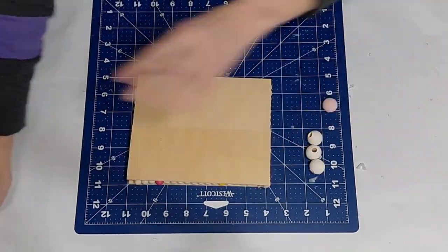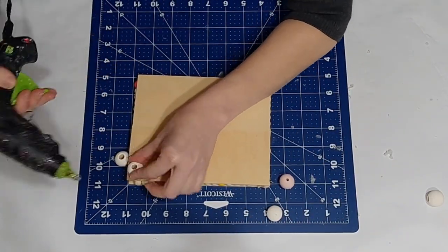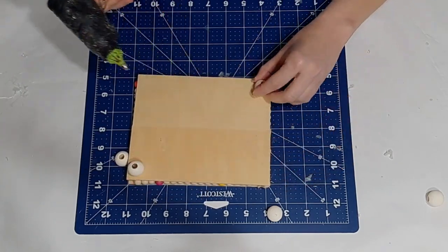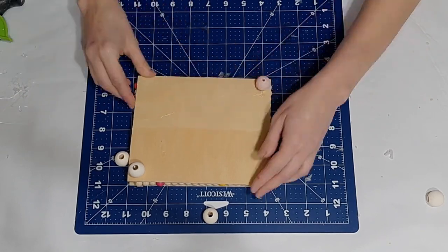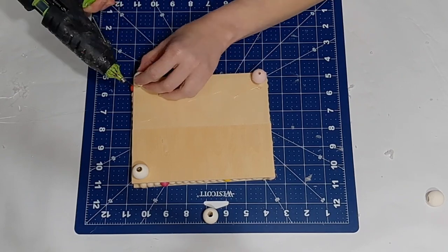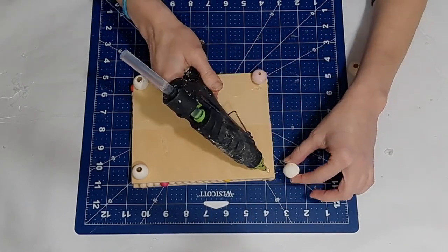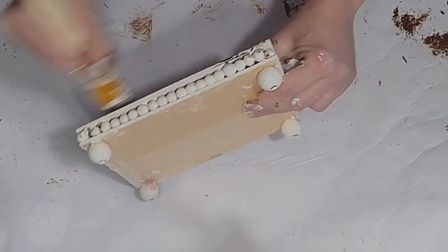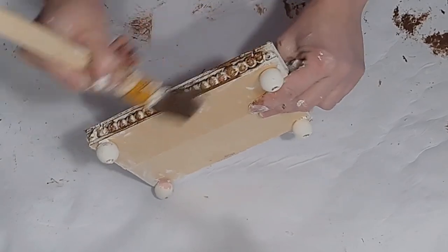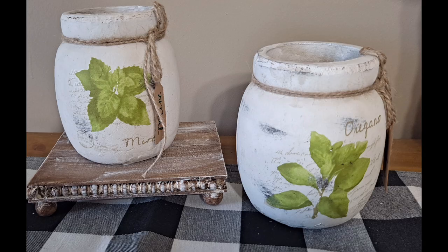Now I'm going to put some feet on it using four large wooden beads. Dollar Tree has some things you could substitute — these wooden beads are actually from Walmart. So this DIY is a little iffy as a Dollar Tree DIY, but Dollar Tree does have items you could use: the garland (I just couldn't find it) and things for feet. I'm going to paint this whole thing with Waverly Plaster Chalk Paint, then once dry go over it with Waverly Antique Wax, then brush a little more plaster back on — and this is what it looks like.